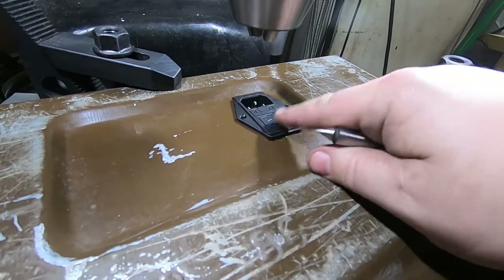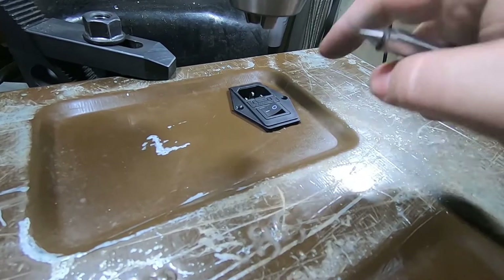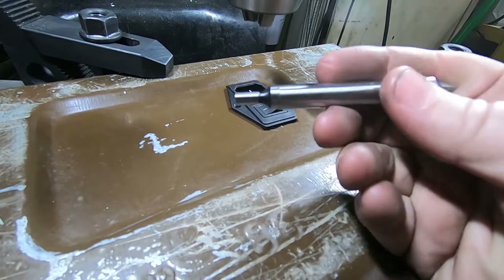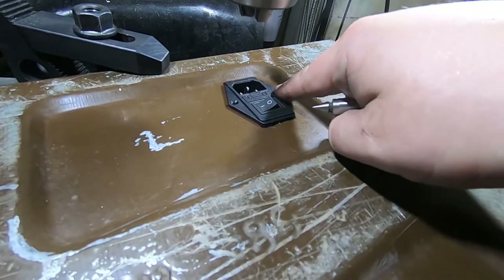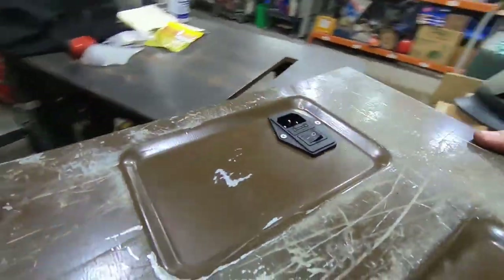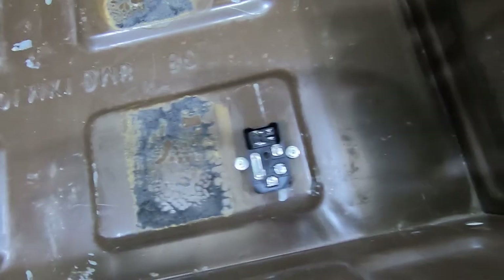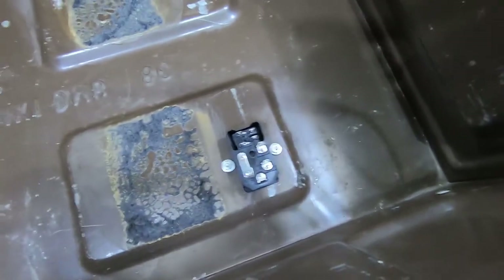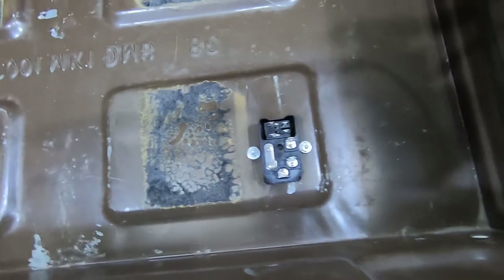Back on the mill — instead of worrying about coordinate systems and calculations to figure out where those holes should go, I'm going to do what I should have done at the beginning: put the plug in there and just find each hole individually with a hole finder, then work from there. Here's what it looks like from the inside with the washers and nuts in place — you can't even tell. I'll always know and it'll always bug me a little bit, but this is pretty nice.